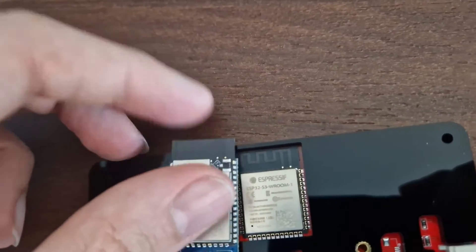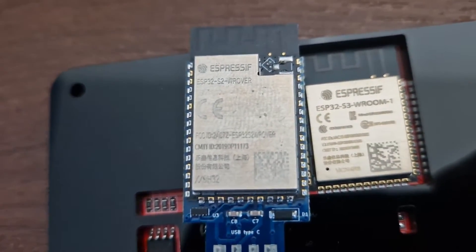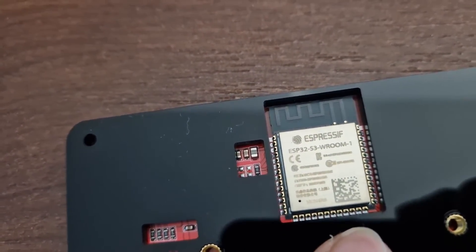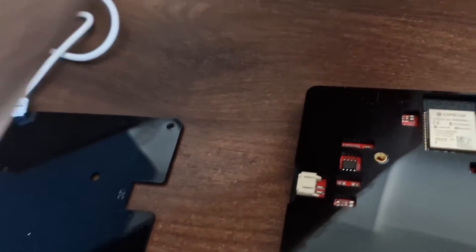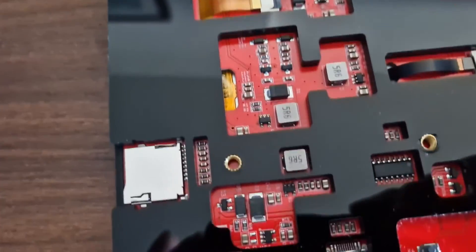I just wanted to confirm that this is the correct chip because it's very powerful — even more powerful than the ESP32-S2 I used in my previous project. This S3 should have two cores, Wi-Fi, Bluetooth, and the full speed of the ESP32 line. The S2 is only one core and doesn't have Bluetooth. The S3 should have everything, if I'm not mistaken. So this is really nice.